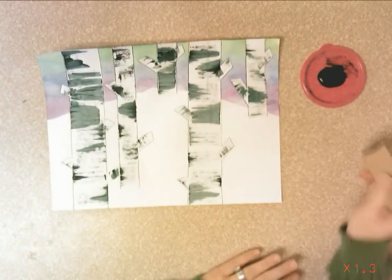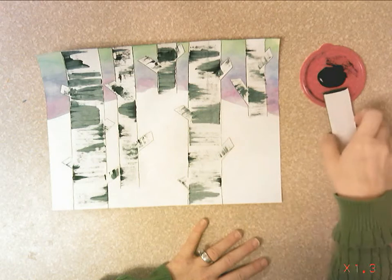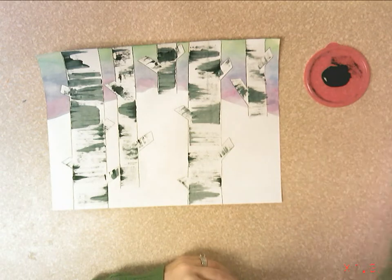There is my winter scene of white birch trees and snow — I used cool colors for my background. This cardboard can be recycled and you'll just put the lid back.